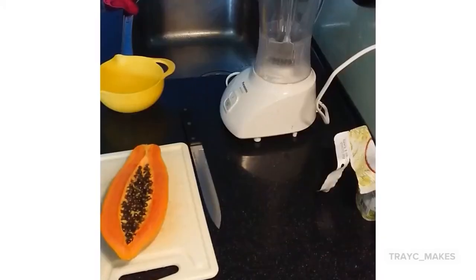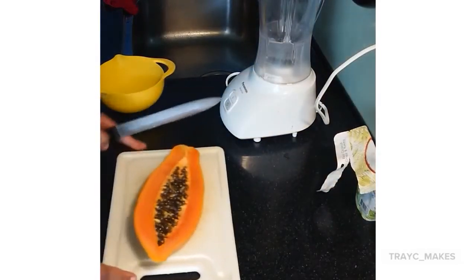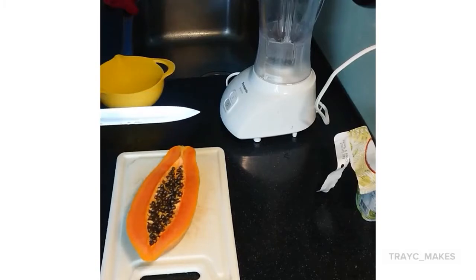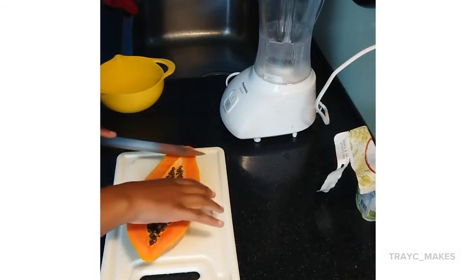All we are going to do is cut up this papaya, put away the seeds, and blend it into kind of like a thick soup. You don't want it to be too watery, otherwise you might as well just make a smoothie. But we're going to blend it a bit thick, add in our coconut and our granola, and see how it goes from there. So let's get cutting.